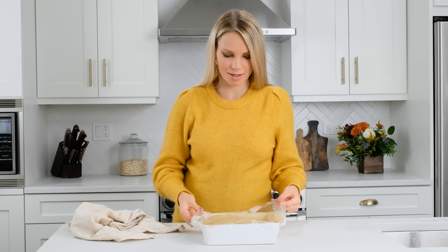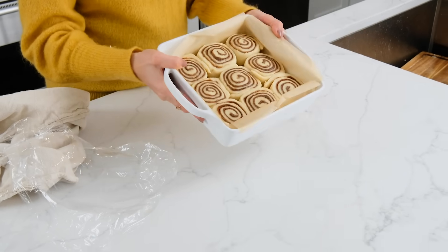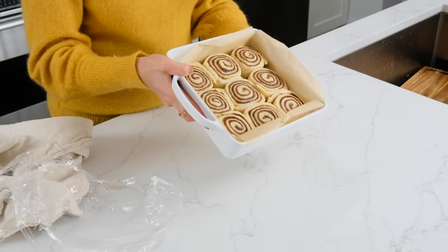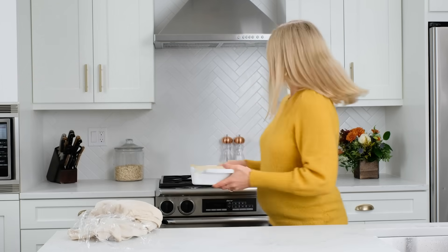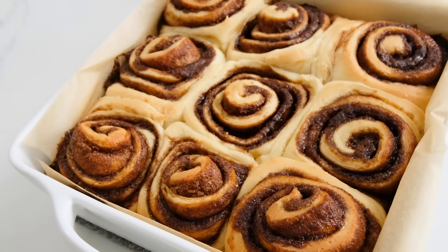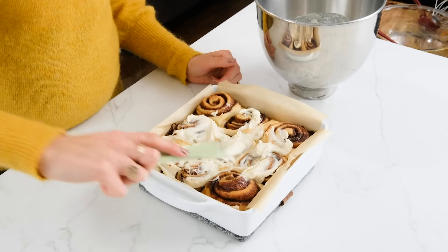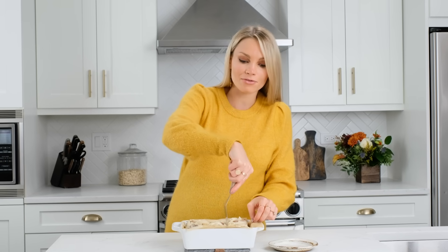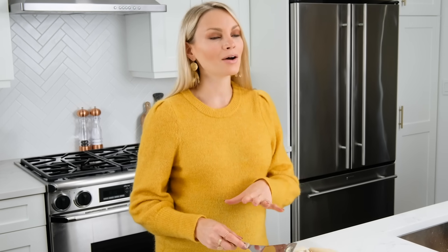The cinnamon rolls look absolutely beautiful — all of them are now touching, not overly puffy, just gorgeous. We're going to put these in the oven at 350°F for 20 to 25 minutes until they start to get nice and golden brown along the edges. The cinnamon rolls have come out of the oven and have been sitting for about 10 minutes — now we're ready to frost them with that cream cheese icing. If you want, you can freeze them once cooled, or to make overnight cinnamon rolls, after the second rise simply cover them with plastic wrap and a towel, place them in the fridge, and then take them out in the morning and bake them.